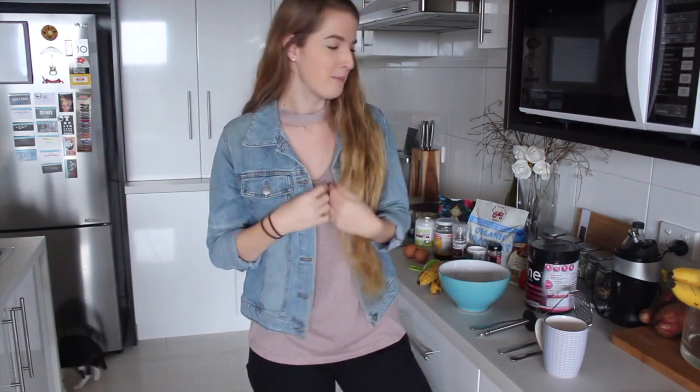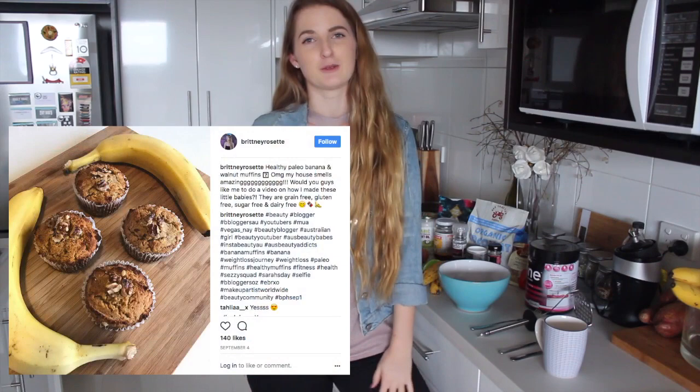I made these last week and I literally — sorry about the bell, that's my little kitten in the background. I wanted to show you guys the recipe because I posted it on Instagram and you guys wanted to see the recipes.